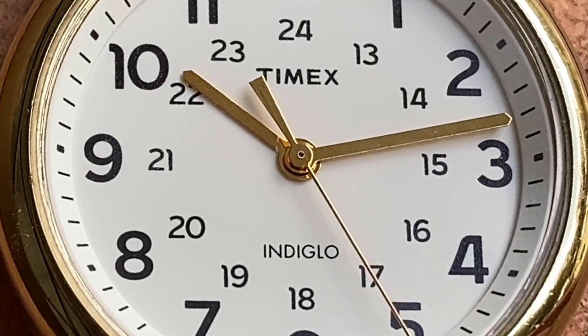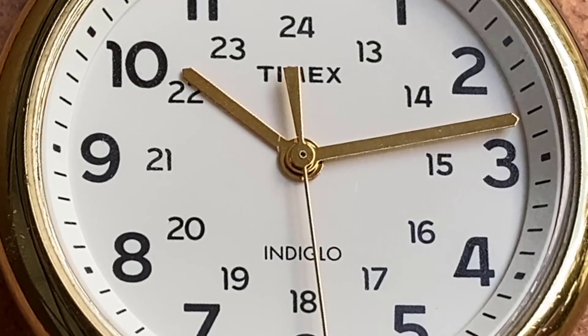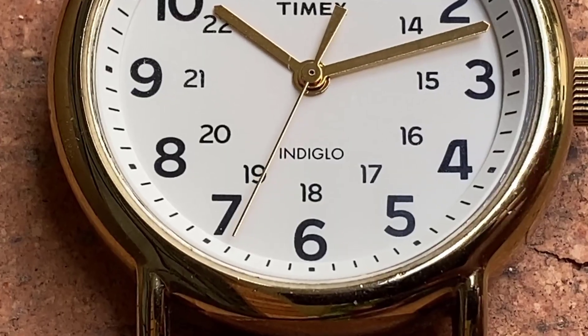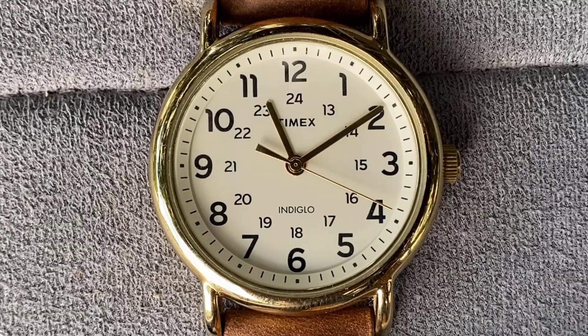Moving further into the dial, you have the small 24-hour time markers underneath their respective AM equivalent. Completing all of the printed text further in is the similarly sized and bolded Timex logo, along with Indiglo text at the 6 o'clock position. To repeat myself, this dial is a paragon of simplicity done right.